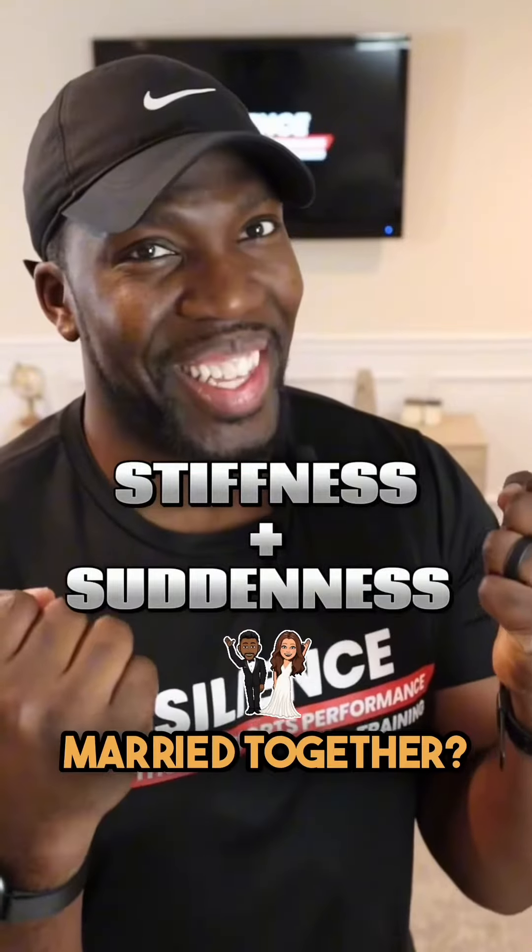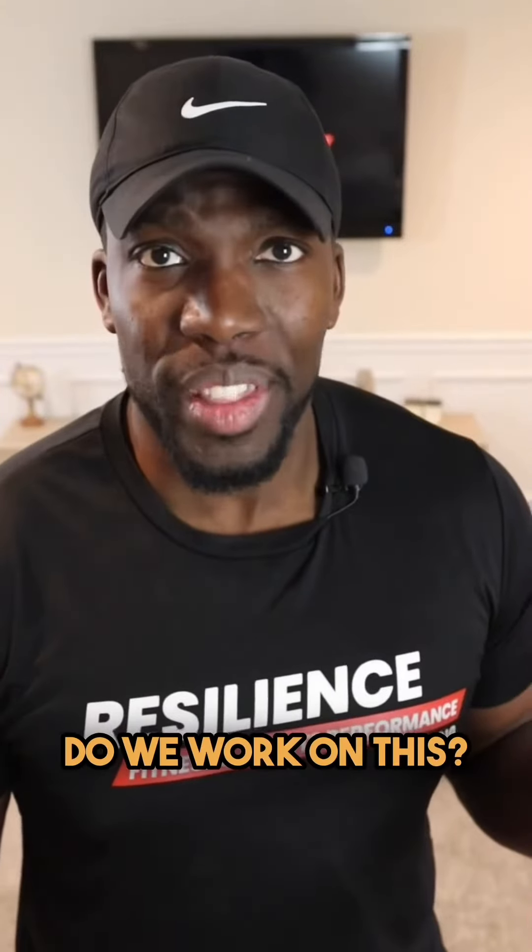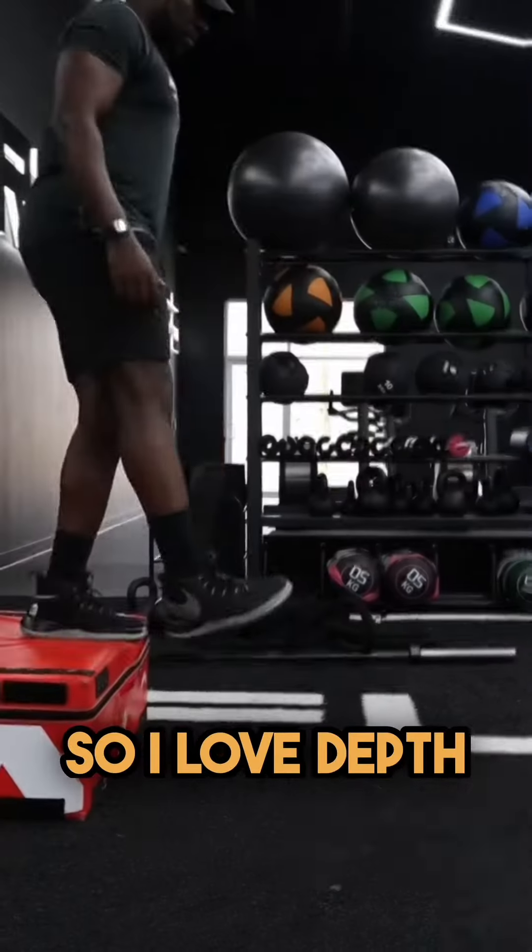You see how the two are married together? So how exactly do we work on this? We have to develop the ankle's ability to resist movement, so I love death drops.